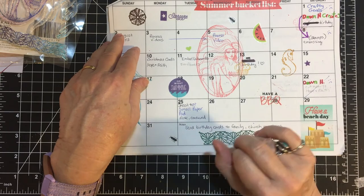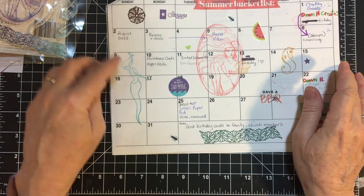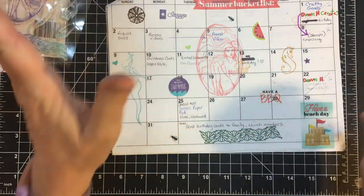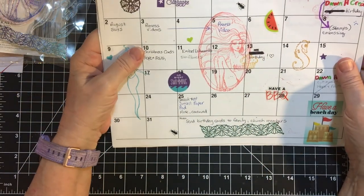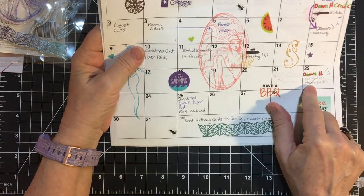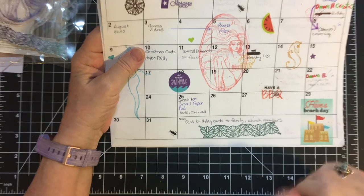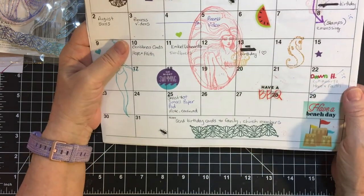I went to my brother's house for his birthday. And there are just some cute stickers I had for my planning stuff. And then on the 22nd I had plans for Dawn H Creates, but of course I missed it again. So my apologies to Dawn.